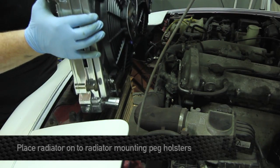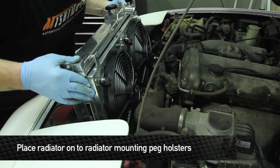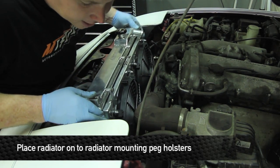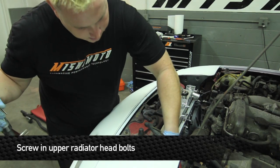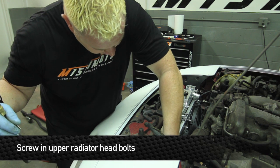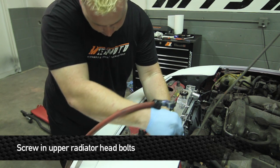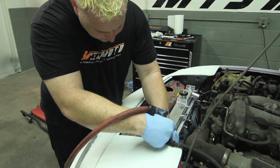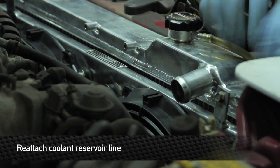Just like you pulled the OE radiator out, the Mishimoto will drop right in. Make sure you're sliding the lower pegs right into those slots. Now that we've got the lower pegs in place, put the upper 12 millimeter screws back in and make sure the radiator is securely mounted. You can then put the radiator overflow tube back on.